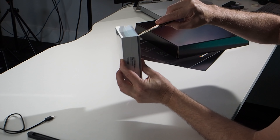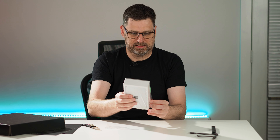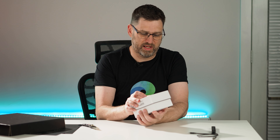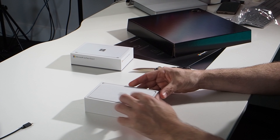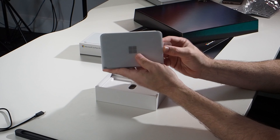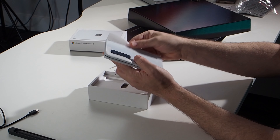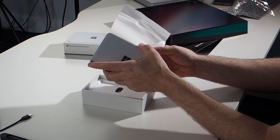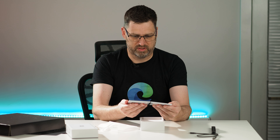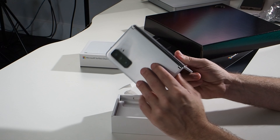I'm going to go ahead and open up the Surface Duo 2 box now. It's exciting — I've been waiting for this. I've been using a Galaxy Note 10 for quite a while now, and I do love the Galaxy Note series. They gave me the Glacier, the white version. It already feels a fair bit heavy but really nice in your hand. The plastic wrapping is almost like rice paper. This thing looks beautiful — what an awesome phone. That hinge looks as beautiful as I thought it would, although I'm already fingerprinting it as expected.